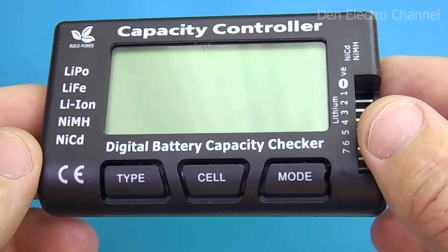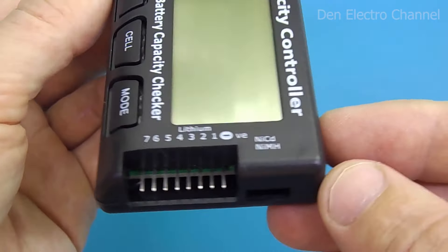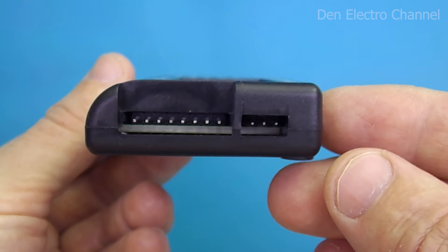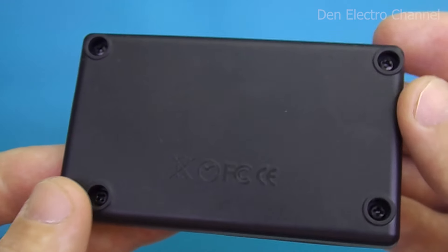On the front there is a large display and three buttons. There are two connectors on the right side. Lithium batteries are inserted into the first, and nickel batteries into the other. There's nothing on the back, just a flat lid.